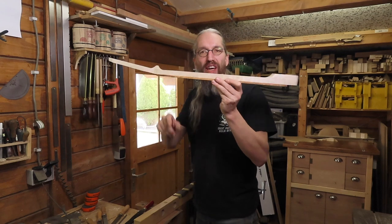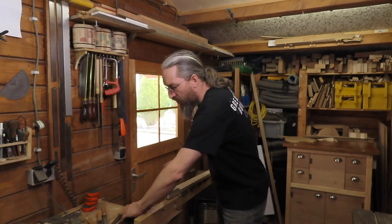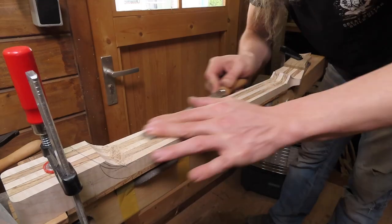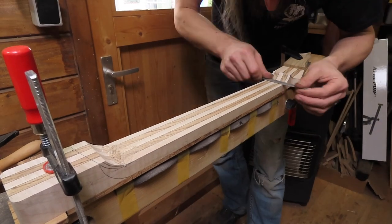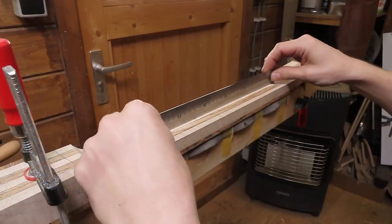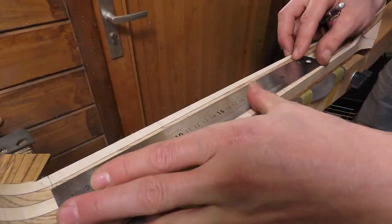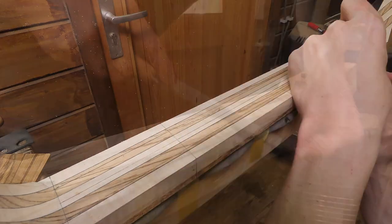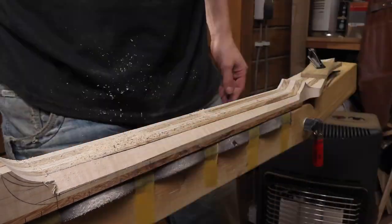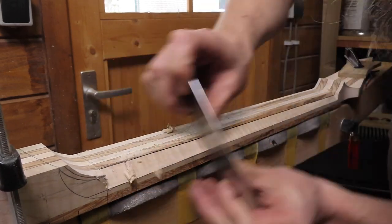Now with the basic shape of the neck cut out, the headstock sanded to thickness, and the heel flattened, it's time to start carving. I've attached my carving jig to the workbench and I'm going to take a variety of rasps and files, put on some music, and start carving this neck. I start by flattening the back of the neck. Once I've made sure the neck is nice and straight, I start drawing in some guidelines to help me with the carving. The first face I'm creating is at a 45 degree angle and I use a scraper to get it nice and tight.